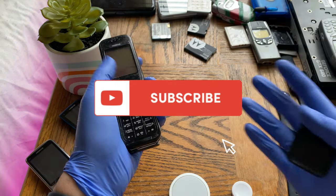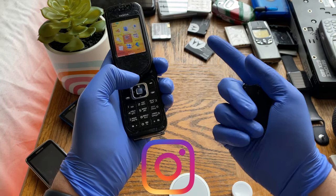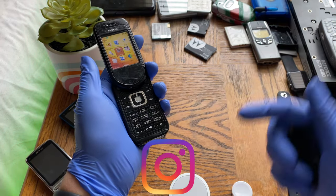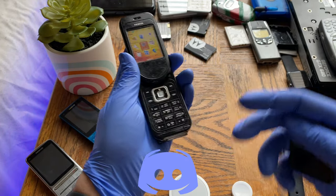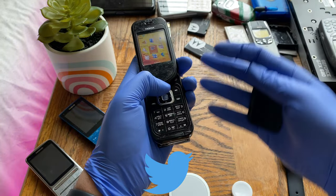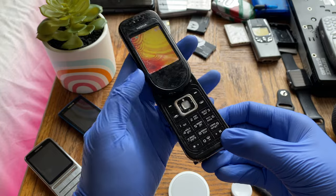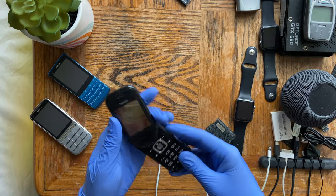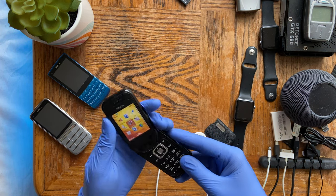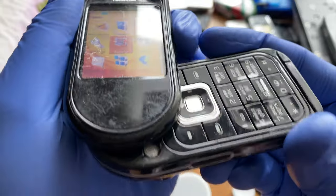Don't forget to smash the like button, hit subscribe, and ring the bell notification to get notified when I upload. I'm on Instagram, Discord, and Twitter — links in the description below. Starting off with the design and build quality: the swivel on this thing feels really solid.